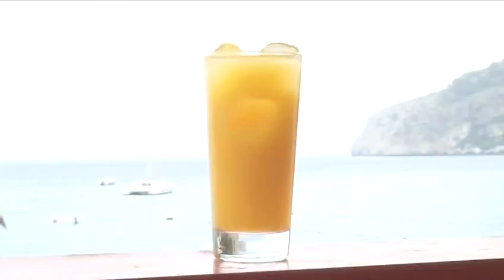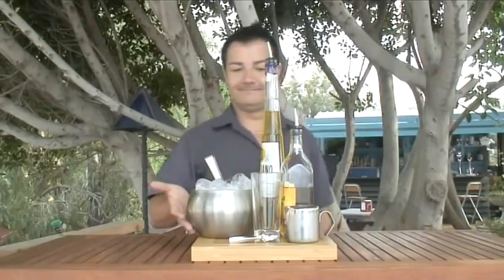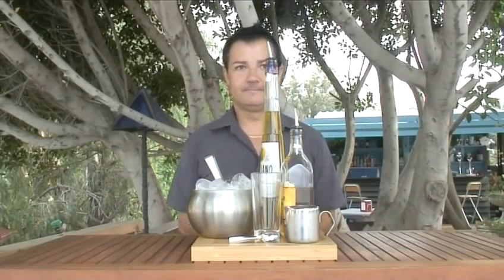Hello and welcome to Videojug. We're going to show you how to make the cocktail Freddy Fudpukka. After drinking this, try and say the name quickly and see what happens. Simon Adams from H2O in Nurha will guide us through making this layered cocktail.